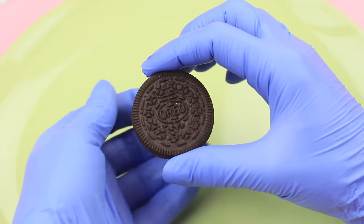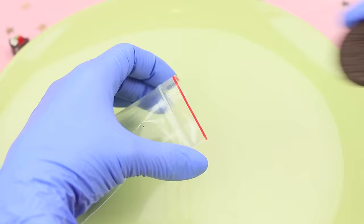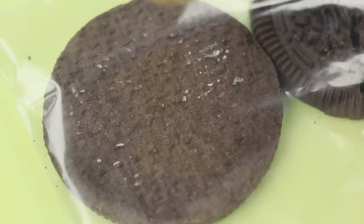The ideal combination: a glass of milk and chocolate cookies! We just need to make the cookies smaller! Separate the halves of an Oreo and remove the filling. Place the cookies into a ziplock bag and crumble them up finely.